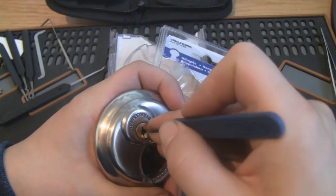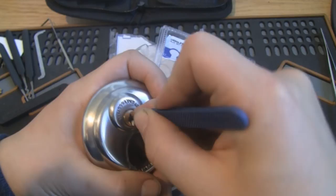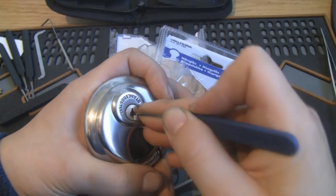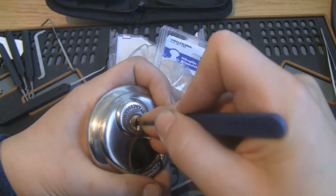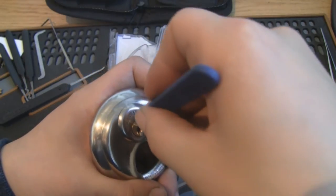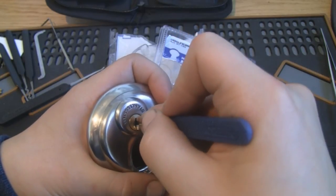Single pin picking, small hook. There are no security pins in this one, so we can use a little bit of tension. Small movements with the pick — it's not a big lock. Let's use a slightly too large tension wrench, but that will have to do. Open.